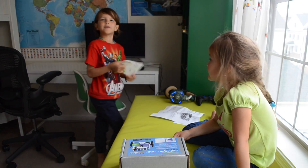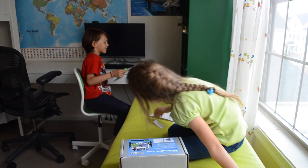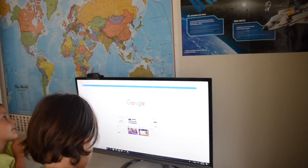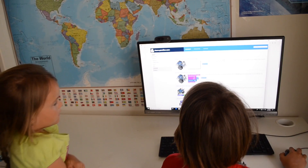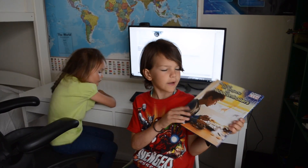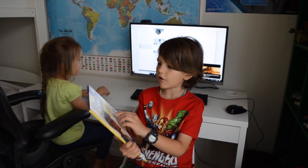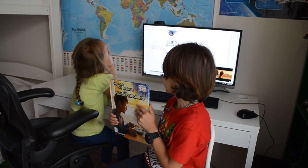Let's turn on the computer and get on the website. So here we're on the Parallax website. By the way, I got this book from the library just a couple days ago. It's about DIY projects with microcontrollers. Maybe it's gonna help us.